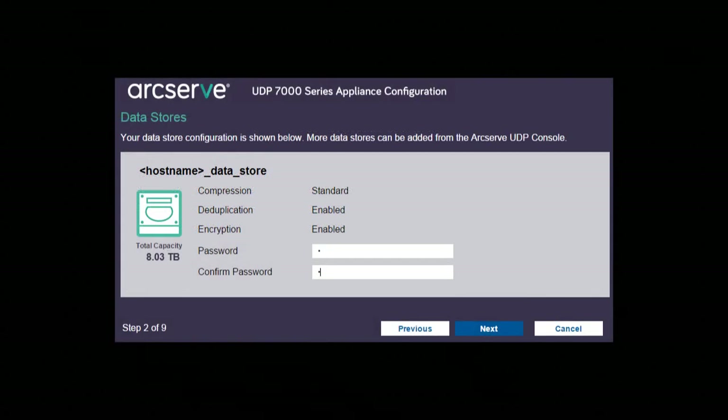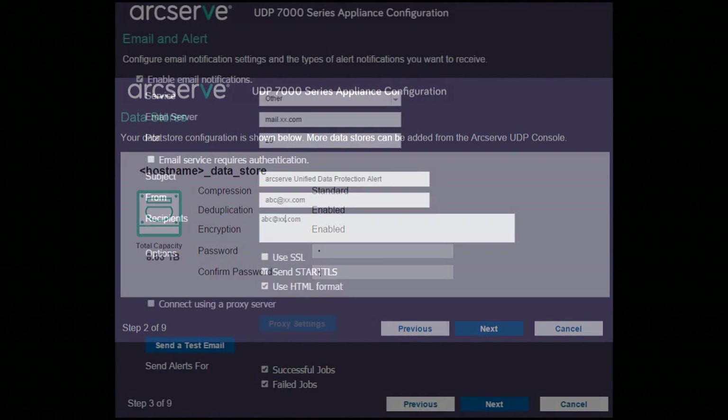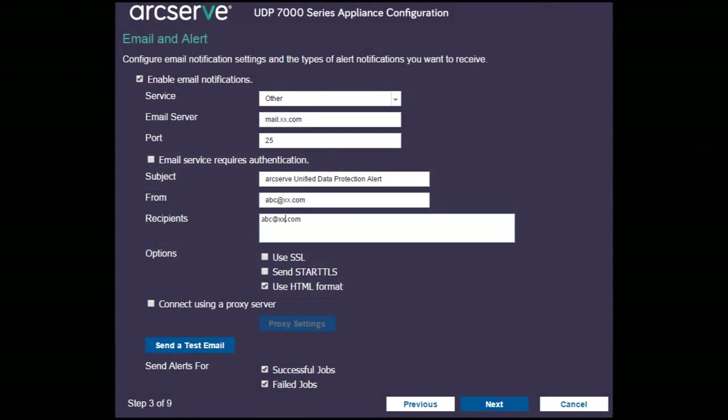Next, you'll set a password for the data store — make sure to memorize this. Next, you'll set up your email configuration, which is great for receiving notifications. If you don't know what these settings are, skip this screen and you can address this under the Configurations menu in the main console later on.